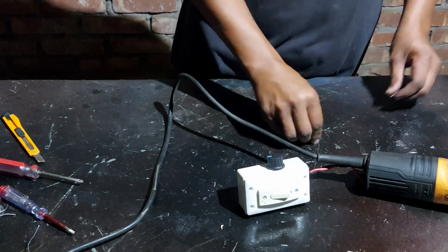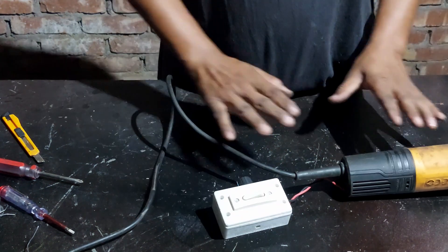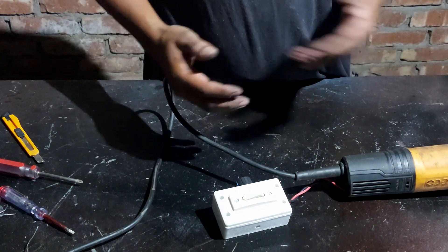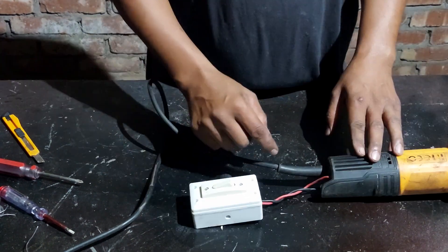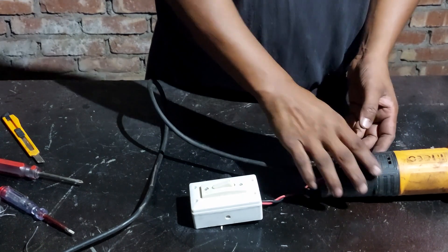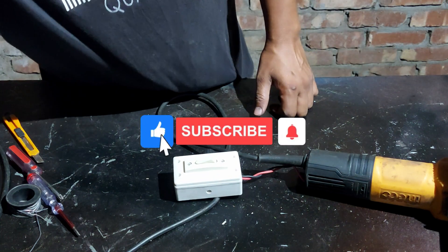This is working nicely. This is how we can reduce the speed of an angle grinder or drill machine by attaching a voltage regulator with it. Thanks for watching. Please like, share, comment, and subscribe. Take care, bye-bye.